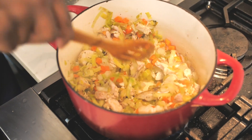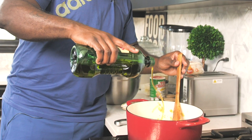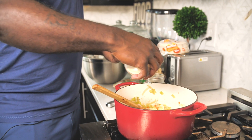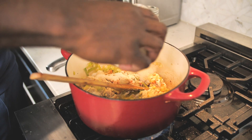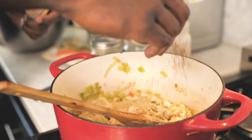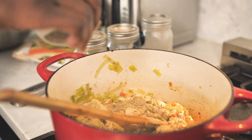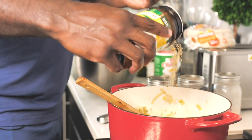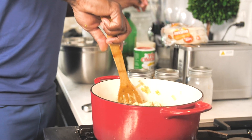If the pan gets a little dry, I'm going to add in a little bit more olive oil to make sure everything stays nice and coated. Let's season this up — I've got some garlic powder and onion powder. In goes the dried fennel, a little bit of Herbes de Provence or Italian seasoning, and then a little bit of chicken bouillon. Give that a stir.